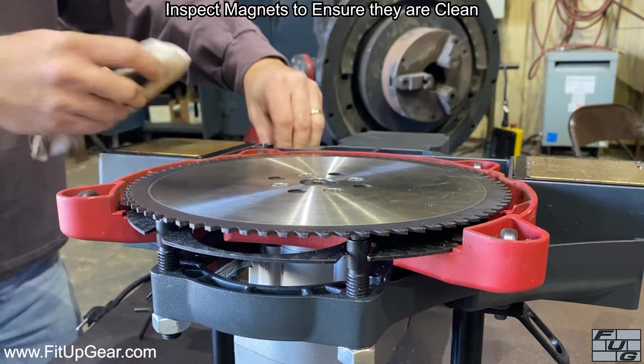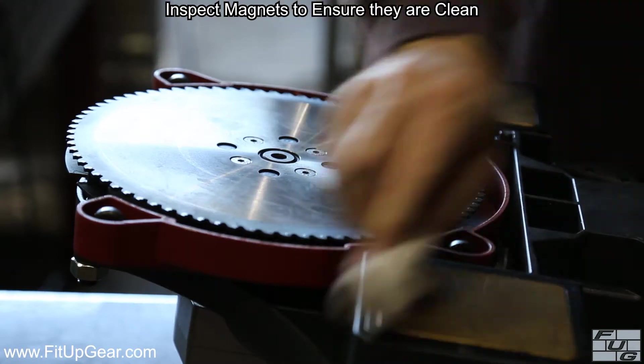Inspect both magnets to ensure they are clean. Dirty magnets will lower the holding force.